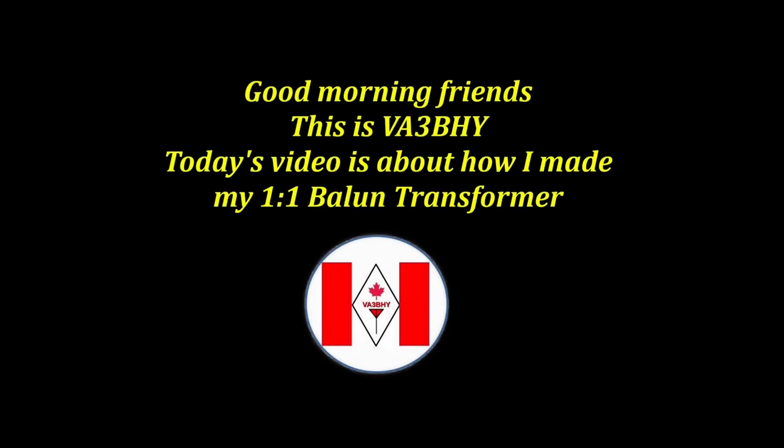Good morning friends! This is Victor Alpha 3, Bravo Hotel Youngie. Today's video is about how I made my 1-to-1 Balun transformer.